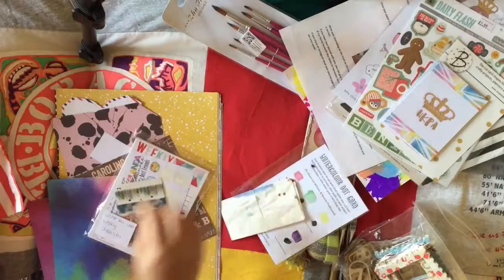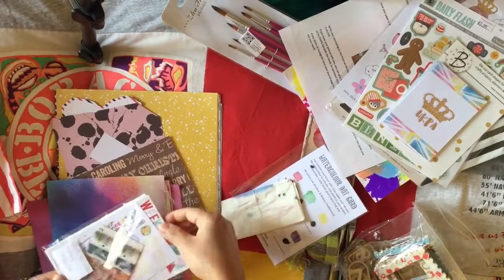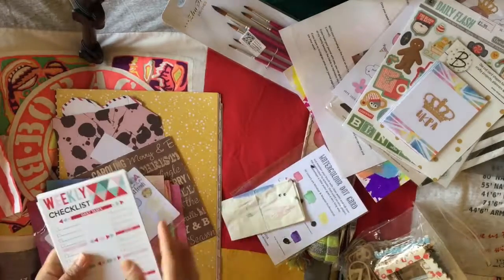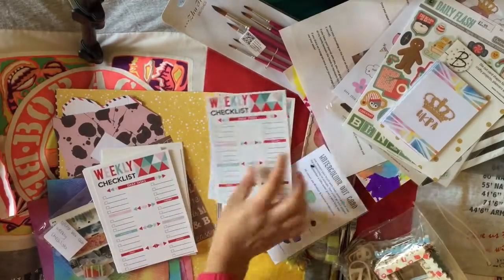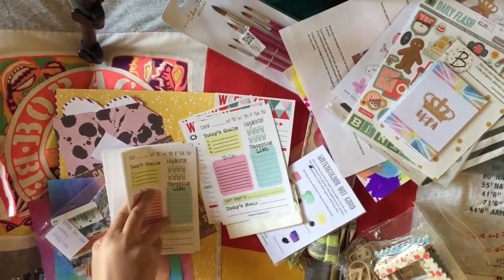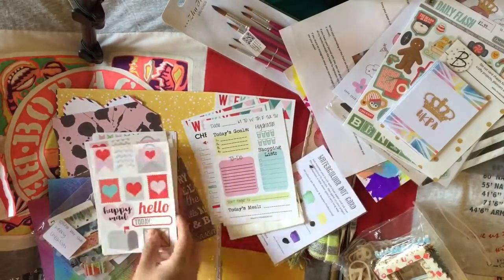I also found some Lollipop Box Club weekly checklists and ephemera cards. I already subscribe to Lollipop Box Club but these will still be really, really useful — I can definitely make use of them.